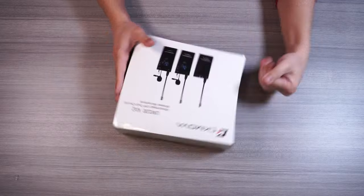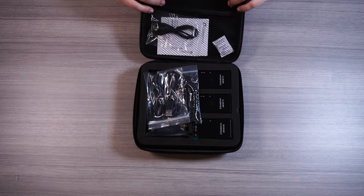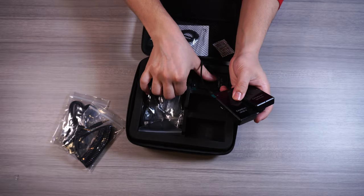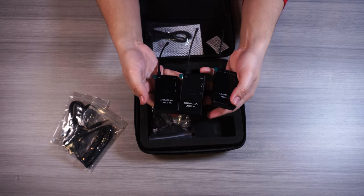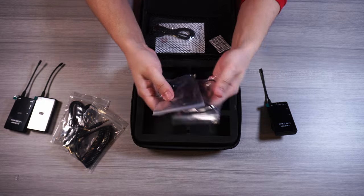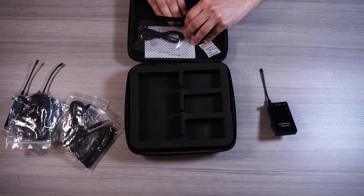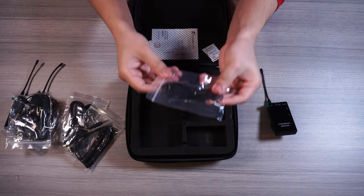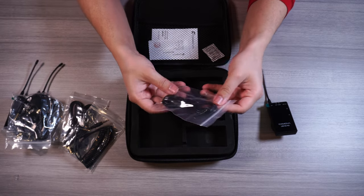Now let's get right into the video and begin with an unboxing. Inside the packaging you'll find the casing that carries everything, and inside that you get one receiver and two transmitters. The receiver has a cold shoe mount to go right into your camera's cold shoe or hot shoe mount. You'll find a bunch of accessories including a double 3.5mm coil cable, micro USB cables, and lavalier microphones.